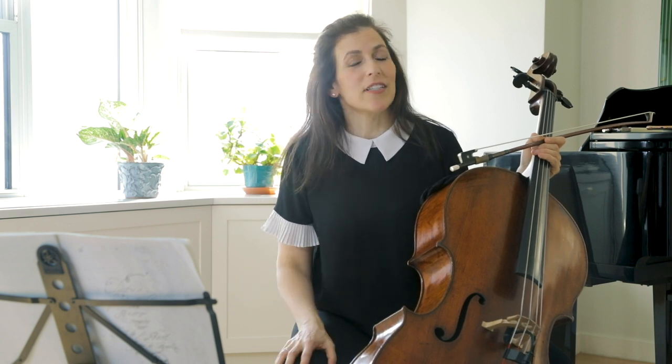Hello friends. My goal and mission is to take your playing to the next level. This is a class for intermediate to advanced students and I hope I will give you some new inspiration and ideas. Let's start working.